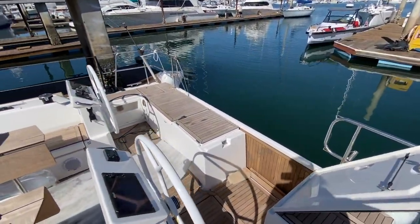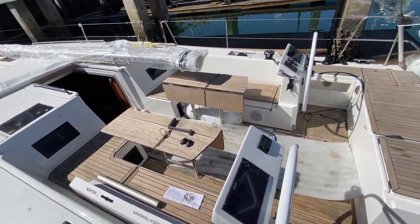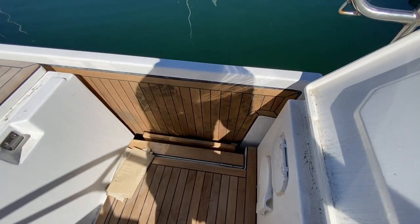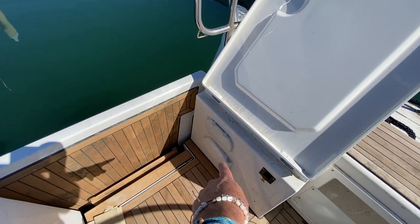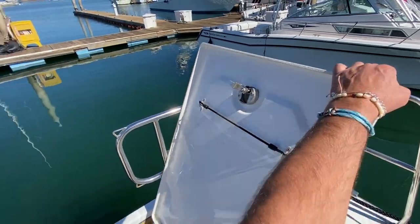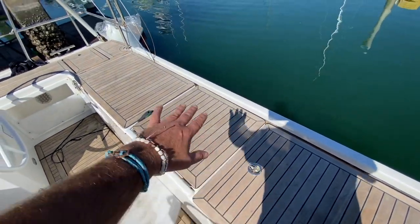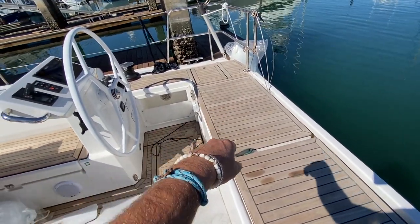Moving into the cockpit, you can see just how massive this cockpit is — it rivals most 50-foot yachts. This is the swim platform controller; it's not hooked up electrically right now but will drop down with a push of a button. We have a hot and cold swim step shower and emergency bilge pump here. This seating compartment comes directly across and closes everything off. We have a sink and a little Poncha grill on this side.